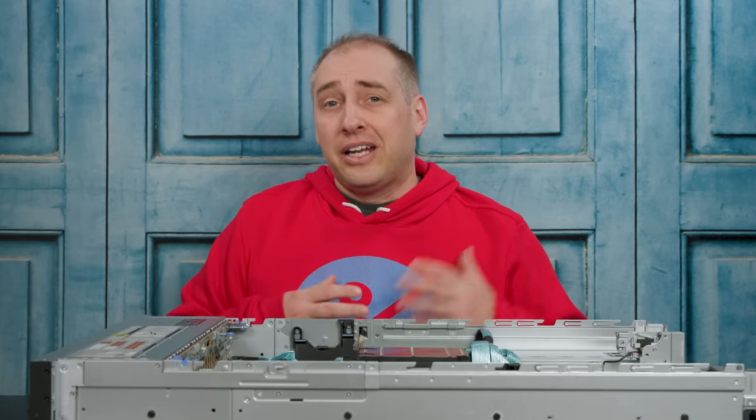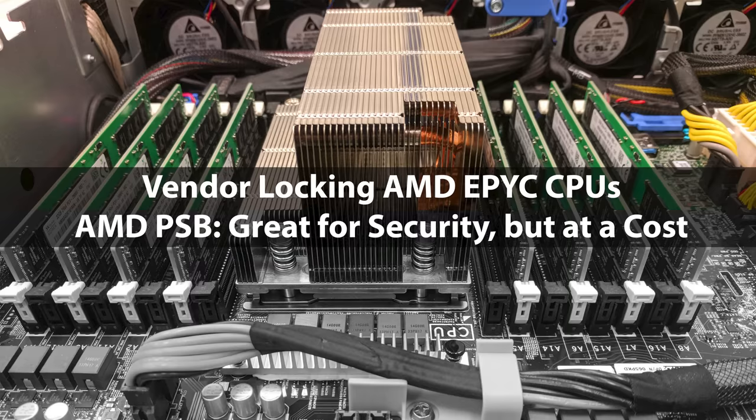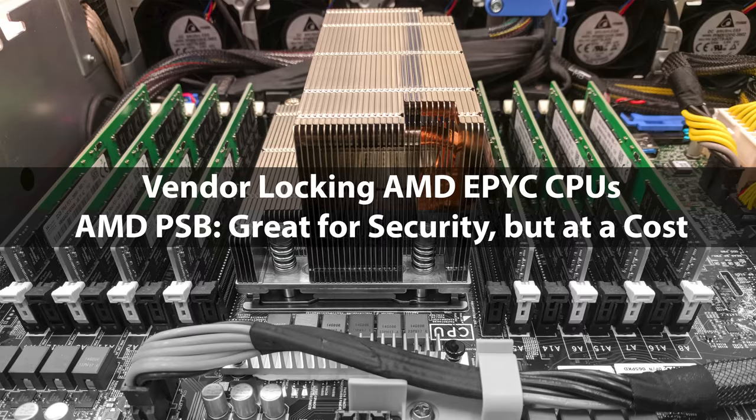These are the same sockets for the next-generation EPYC 7003 Milan series, so you can put any 7002 or probably any EPYC 7003 Milan processor in here. Many viewers may have seen our video about AMD PSB locking and vendor locking of CPUs. Specifically, OEMs invoking the PSB feature means that if you put a CPU into this system, it becomes locked to Dell systems. That practically limits what we can test in this system, since we don't want all our CPUs locked to Dell. We have an entire video and article on this feature linked in the description.